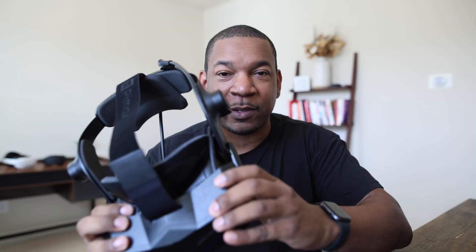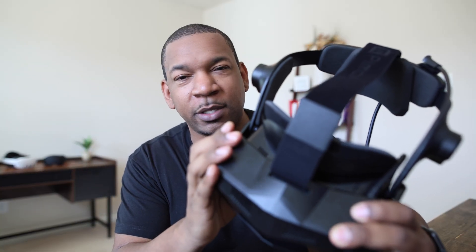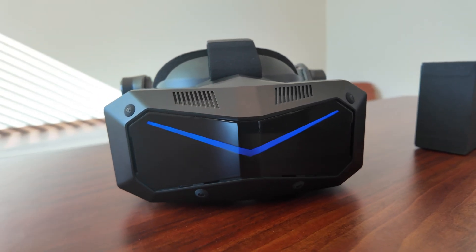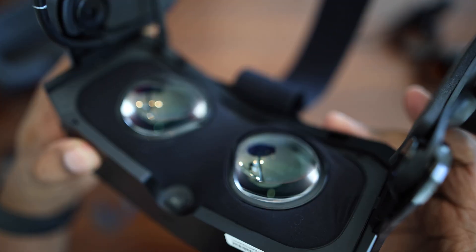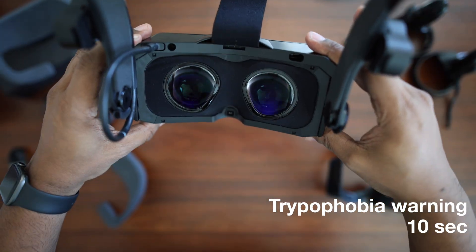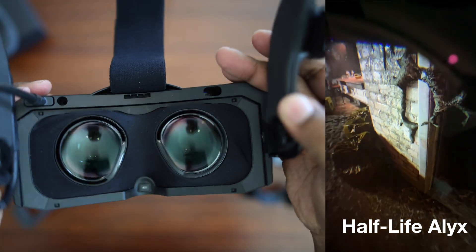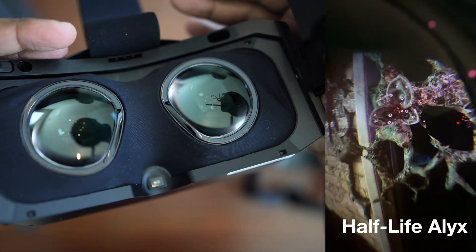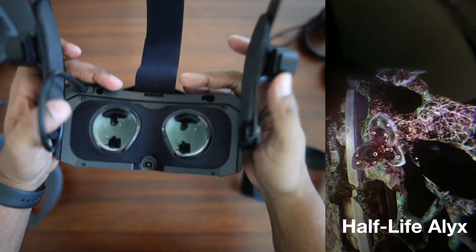The Pimax Crystal Super, at this resolution and price, is clearly for the premium VR viewer, especially for sim racers. The field of view is just so much wider than something like the Quest 3, and you get this presence feeling that's hard to explain. It also suits pixel peepers looking for the most clarity they can get. These aspheric lenses are absolutely gorgeous — it kind of looks like you're looking through a mirrorless camera. Everything looks super sharp, almost like real life.